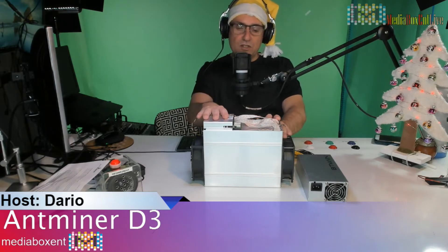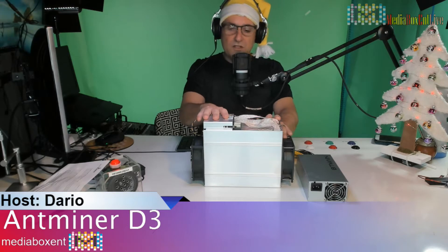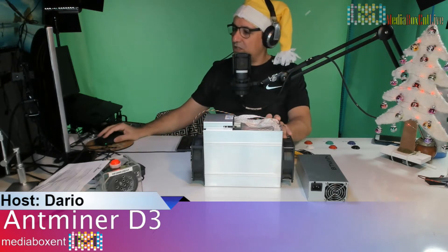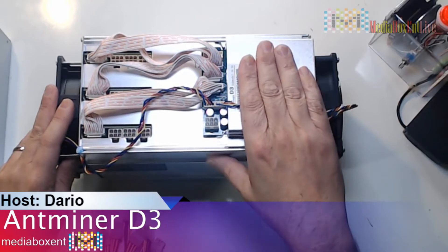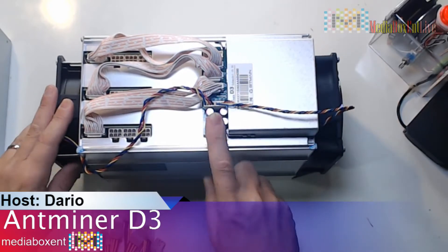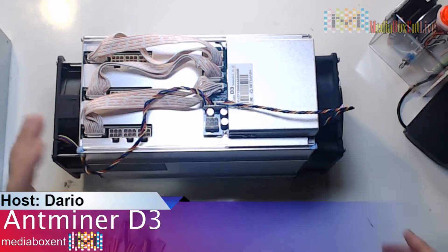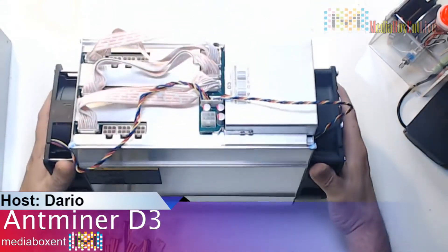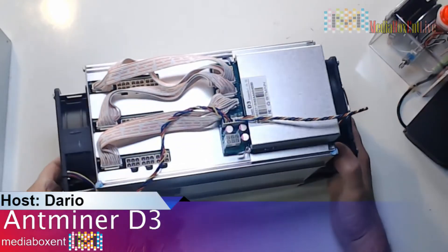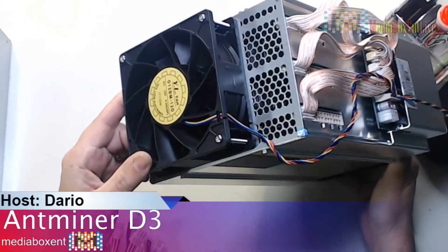The idea is we're going to check this out right now — we're going to plug it in and configure it. Let me change the camera so you guys can see what this thing looks like. So this is the control board — we need to put power here, and there is a chip, so we're going to be plugging in each of the cards. This one is much taller compared to the Litecoin miner. This one will use 1200 watts, maybe 1300 — we're going to be checking that.